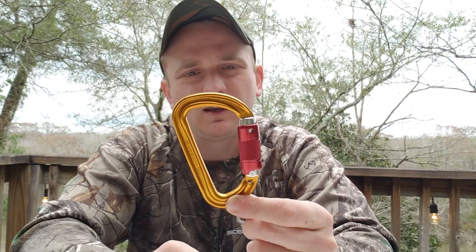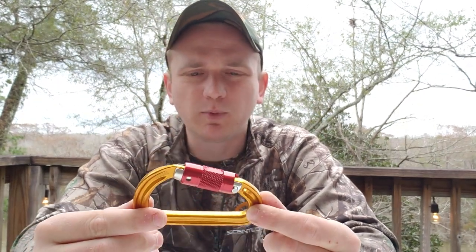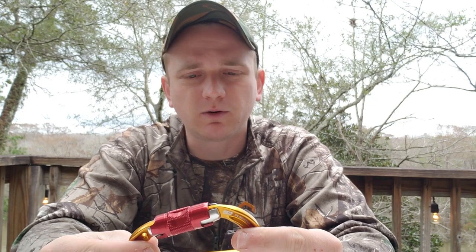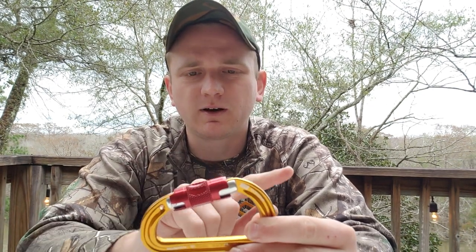That brings us to our next carabiner, which is a Petzl SMD — we'll put links to all of these. This one's slightly weaker at 23 kilonewtons, but still right where you want to be. 8 kilonewton side-to-side rating, 7 kilonewtons open gate rating. The neat thing about this is it's an auto-locker — you squeeze check it, it's not going anywhere, then you just twist and pull to open.